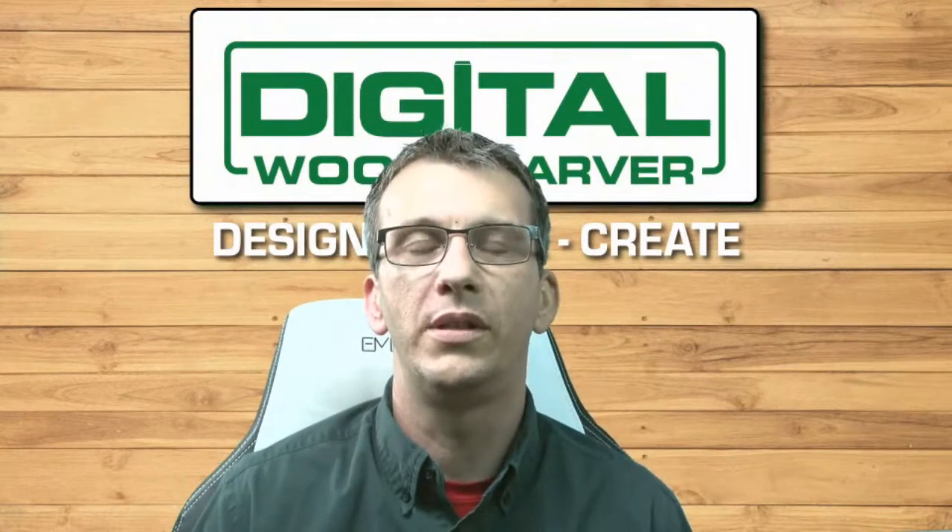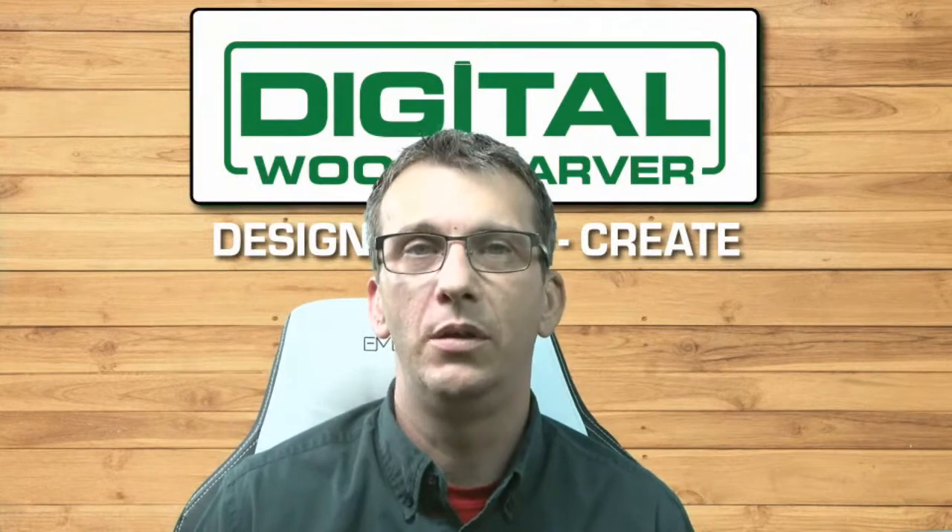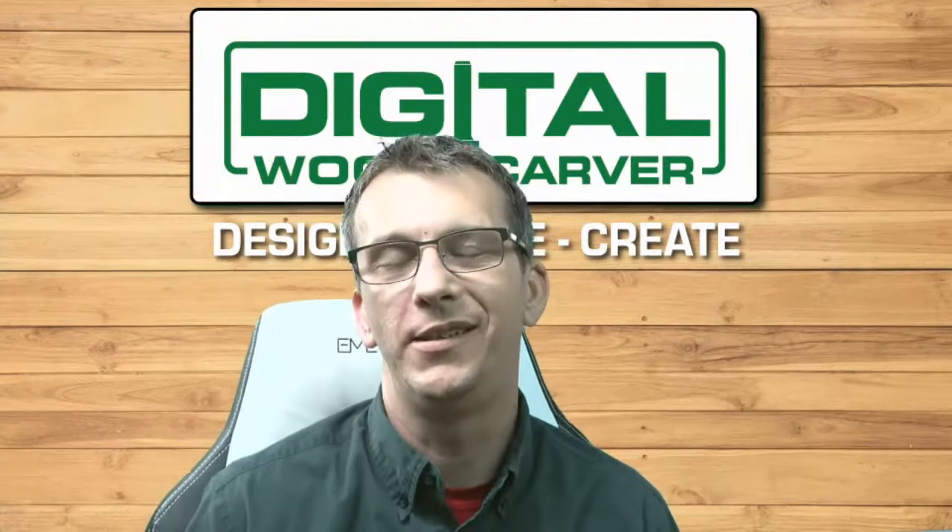A lot of our local carvers who are Digital Woodcarver owners will be happy to talk with you, demo their unit, and invite you to their shop. So check that out for sure.